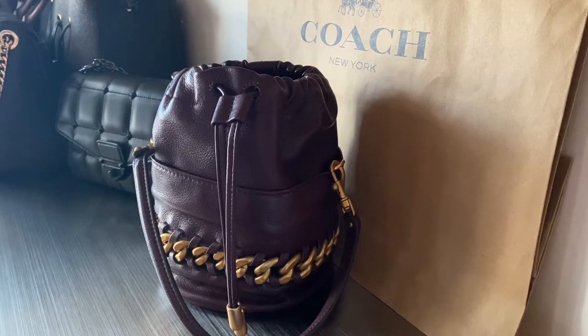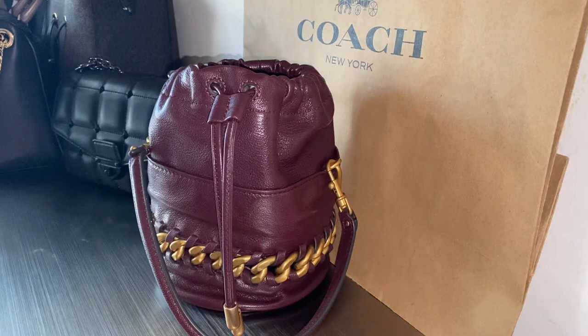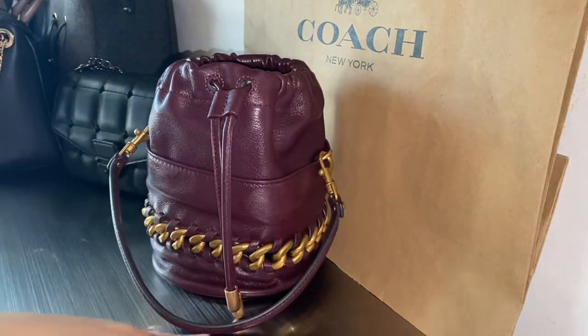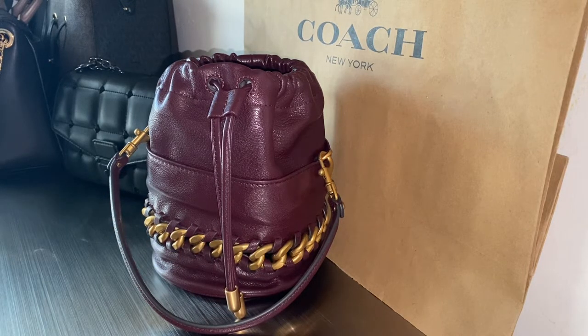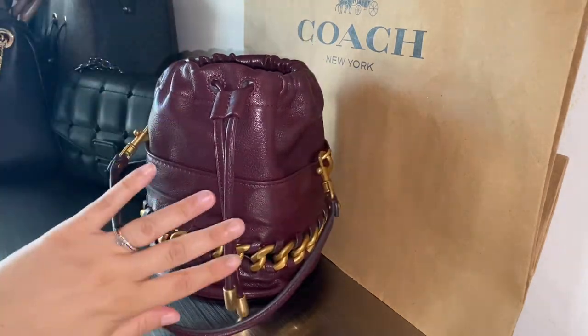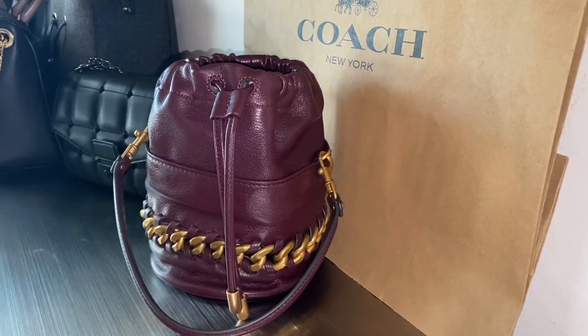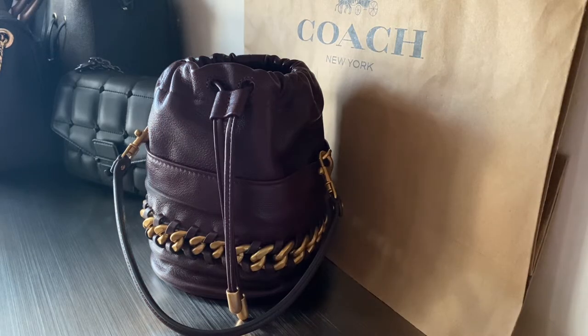I'm going to cut this quickly so I can turn on the flash for a second so you can get a better idea of the color. In this lighting you can see this beautiful color. I'll be 100% honest — I usually gravitate towards black or more neutral colors. Maybe the only color I branch out towards is green, like military, olive, or forest green. So this color was a little out there for me personally, and I kind of do wish I had the black. The black is currently sold out, and this one is currently on sale.